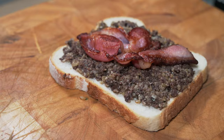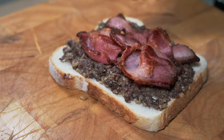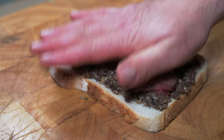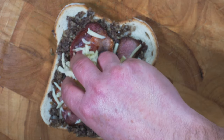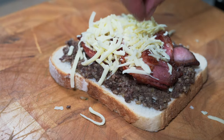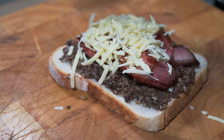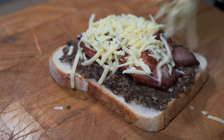Then layer on our two slices of bacon and give it a bit of a press down. Then I'm going to add a large handful of grated cheddar and mozzarella — it's a bit of a mix. The hardest part is getting it all to stay on top of that bacon.